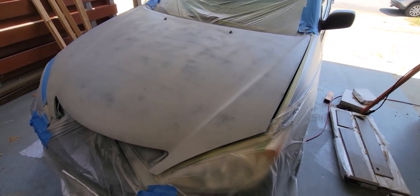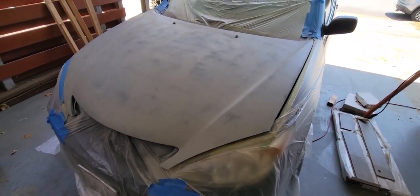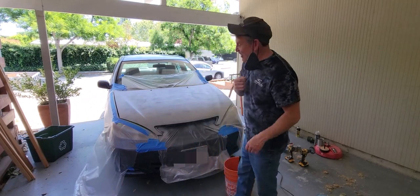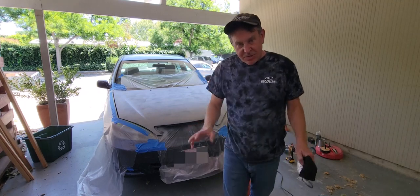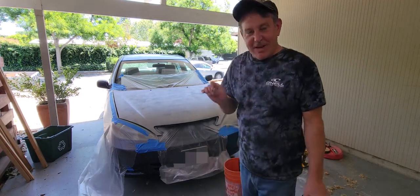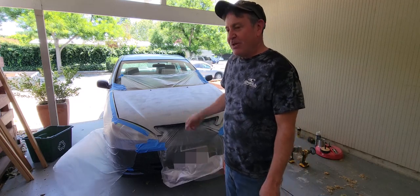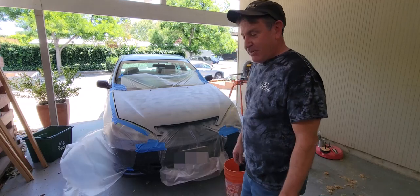I know some people are going to want to see some technique — this is the wrong video for that. But I'm going to show you what it's like to spray paint this. I saw AutomotiveTouchUp online and thought, if I can match the color, I might even try. This car has 180,000 miles and 21 years on it — drives like a champion, but it was just looking a little rough. I'm going to try to add a little paint and see what we can do.